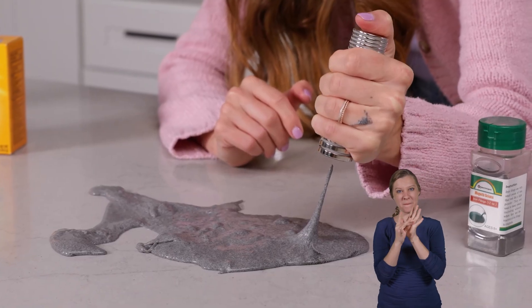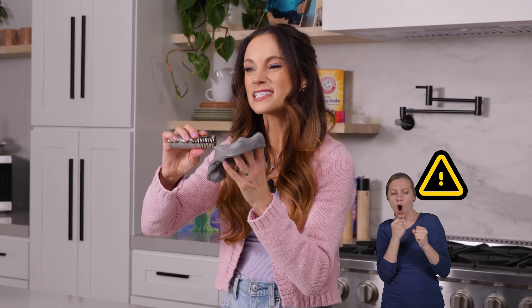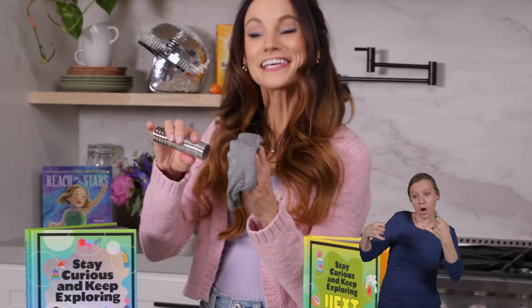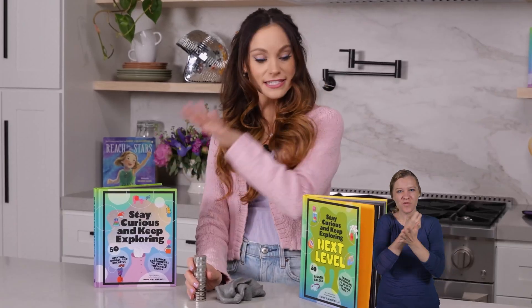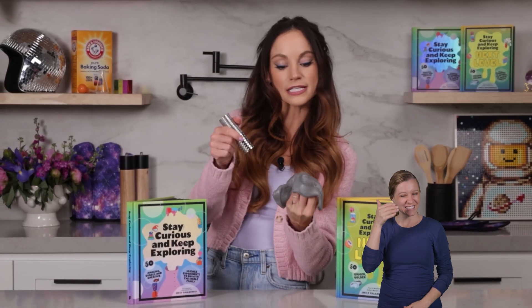The stronger the magnet you have, the more obvious the effect will be. Parents and adults, just be careful with strong magnets — they can pinch fingers and you want to keep them away from all your electronics. Thanks for making space slime with me. If you like this one, be sure to check out my bestselling Stay Curious and Keep Exploring series for 99 more science experiments. I'm Emily Calandrelli — subscribe to learn about all things science and space. And remember, stay curious and keep exploring. We'll see you next time.